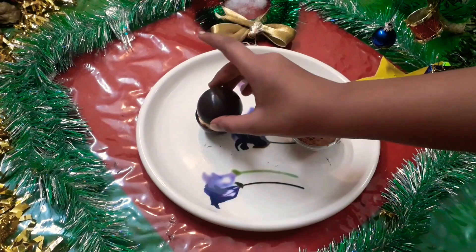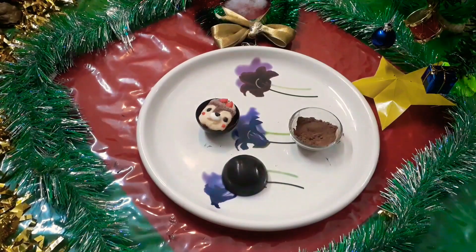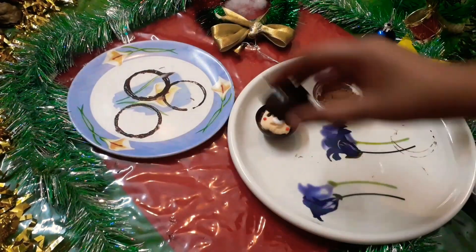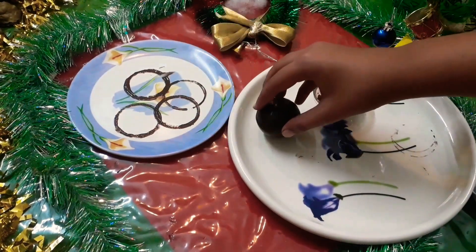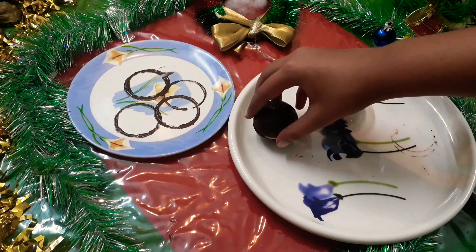Now we need to join the two spheres together. Take a heated plate or a hot pan to melt the edges of the sphere, then join them together.